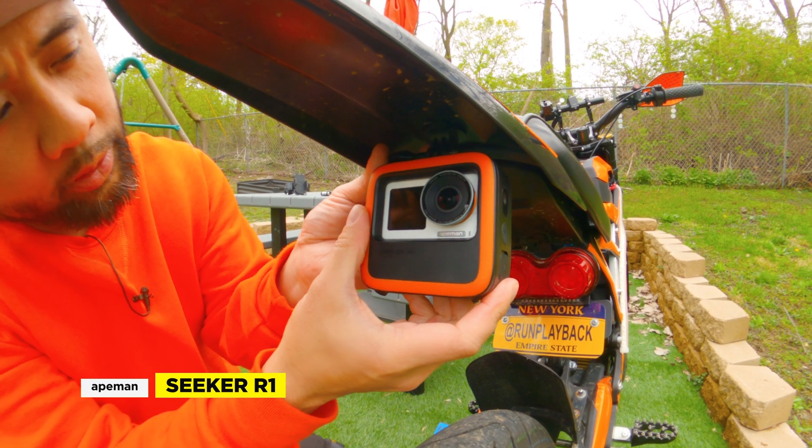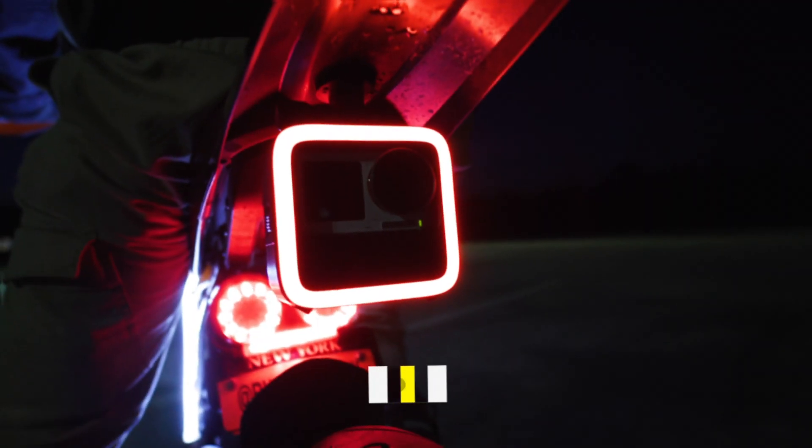We'll see what's inside the box, discuss the features, and take it out for a ride. And full disclosure, this video is sponsored by Ape Man. So let's get to it.